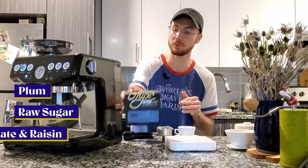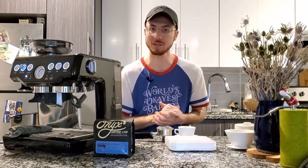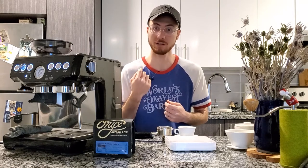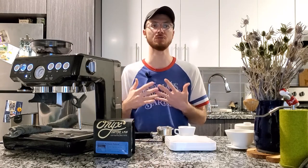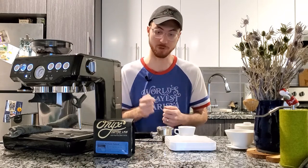Similar to that pour over profile, that plum is going to be really present up front. But this coffee should have a really long lasting confectionery sweetness, as well as a dried fruit sweetness that's really, really nice. And I should experience that in this espresso as well.